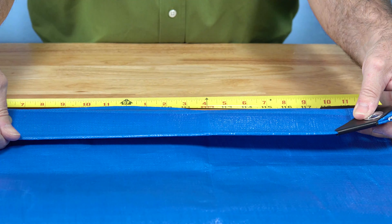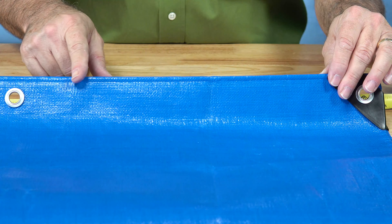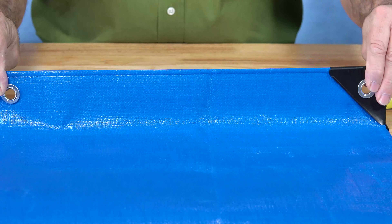Core Tarps have reinforced edges for extra support to boost durability and security. They feature strong, metal, rust-free grommets spaced close together for added strength and support against heavy winds.